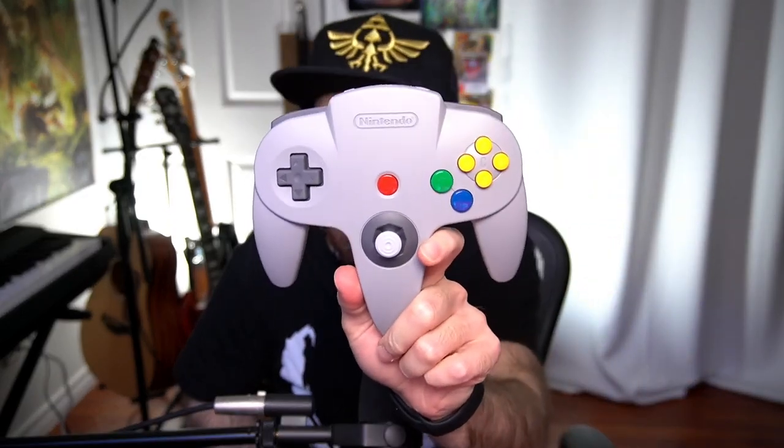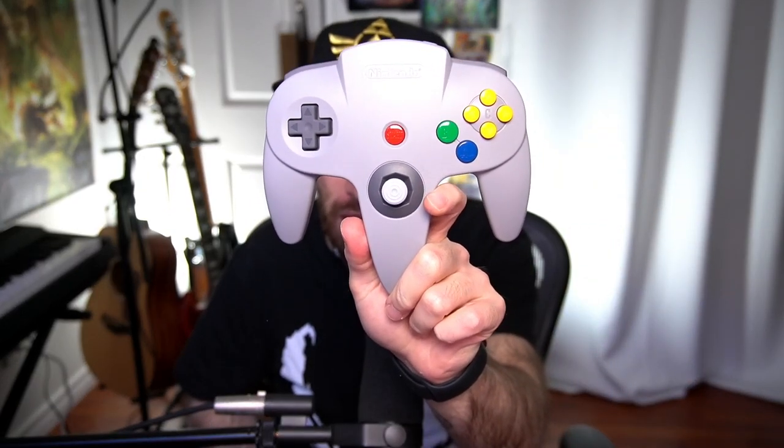Welcome back to the channel. Today we are going to be playing a few of what I consider the top Nintendo Switch games with the N64 controller that just came out for Nintendo Switch. I did a video unboxing and testing it out already, but I wanted to actually try some Switch games with this thing.